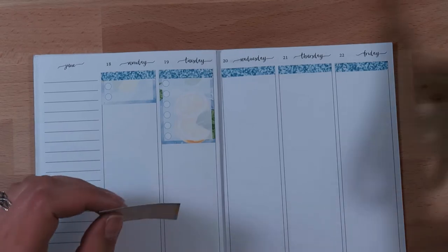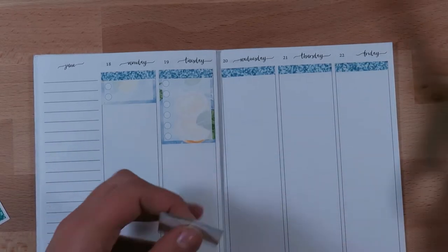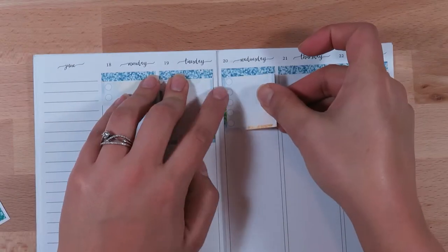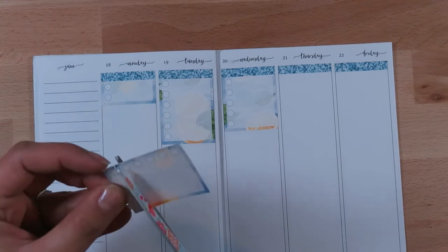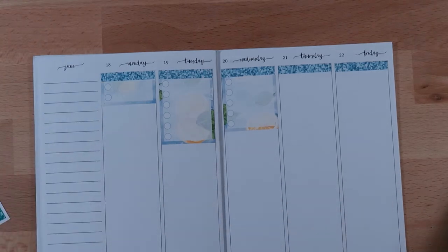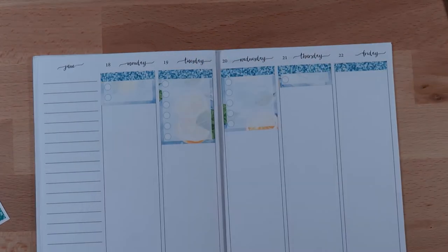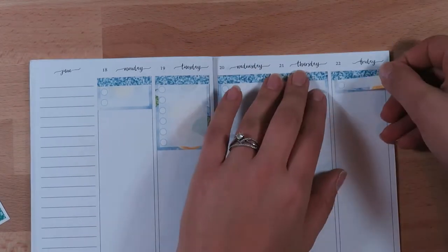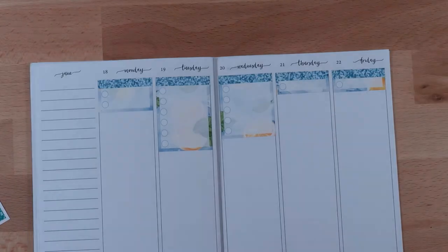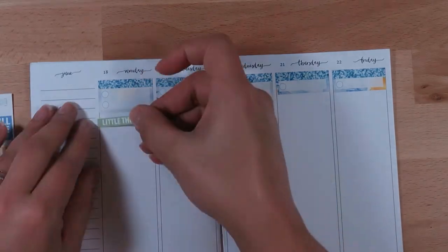If you're new to my channel, I plan almost the same every week. I plan out my calls at the top, then I have a to-do list underneath, and then I use the bottom space for more personal things. The to-do list is also a little bit personal. But for the top, those full checklists are 100% just for work.